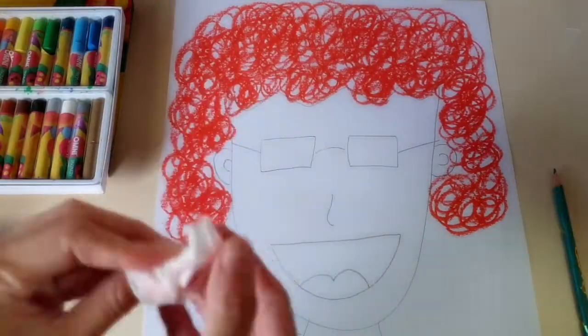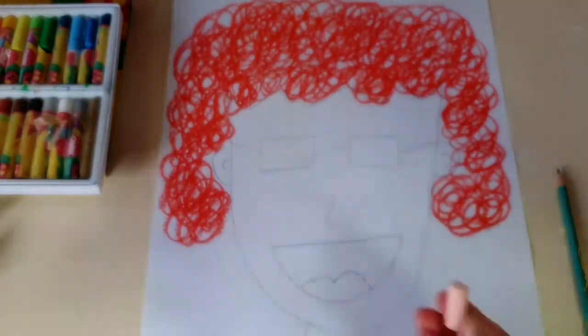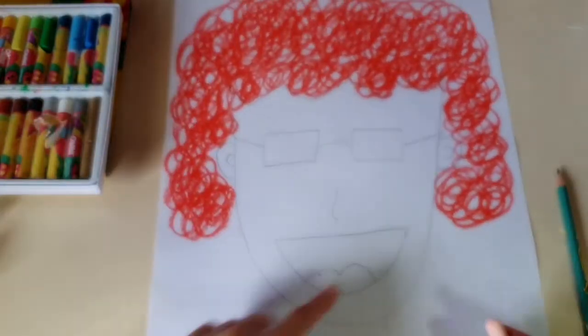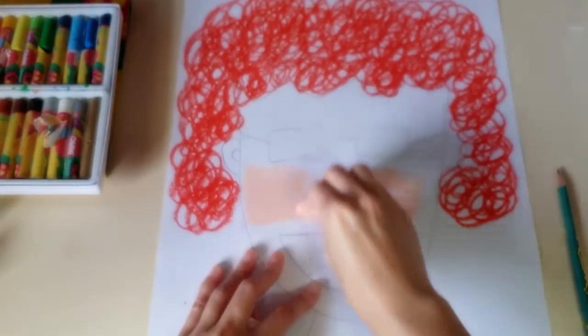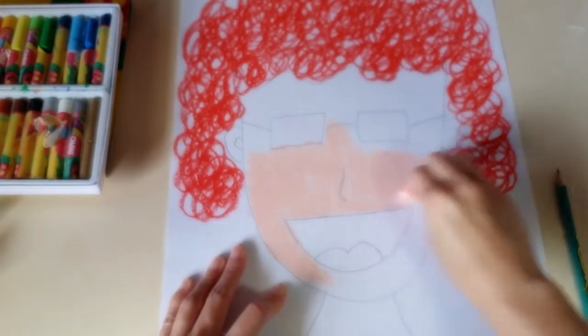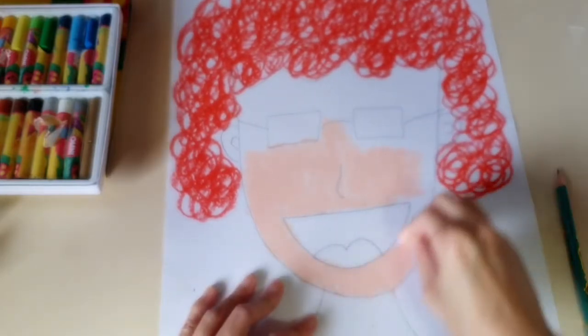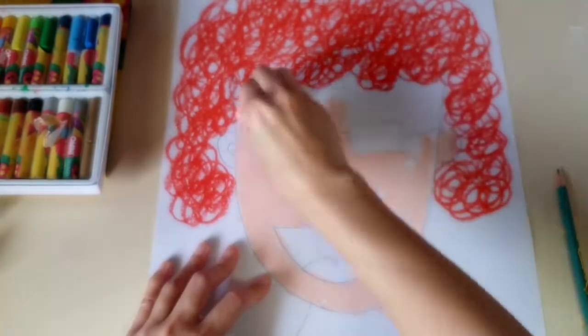Clean your hands before you move on to the next colour. Most of the time there is a piece of paper wrapping over the oil pastel — you can tear it away. You can break your oil pastel so you can colour more effectively. You can do the same with the pieces of oil pastel, and you can also use a same piece of paper.